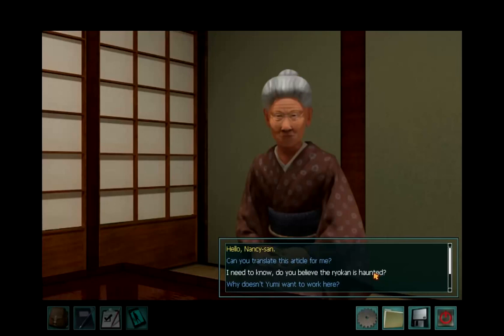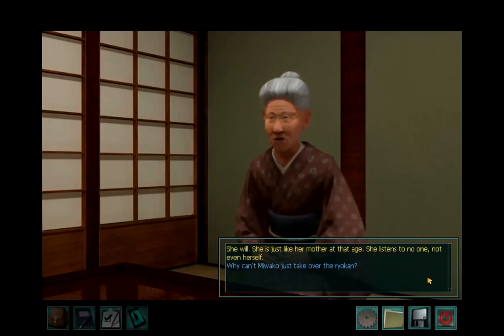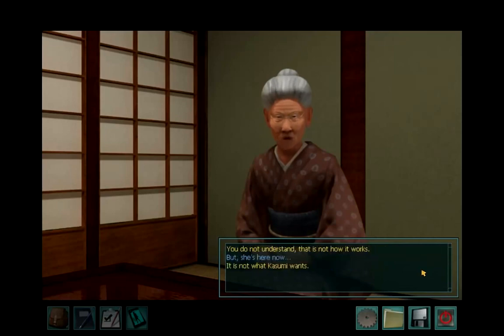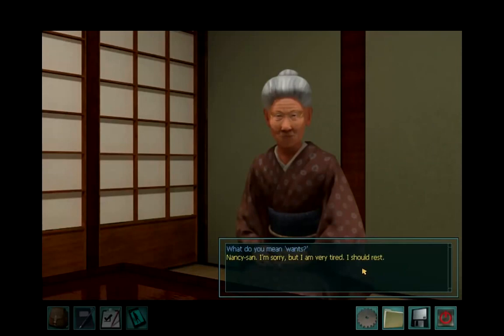Hello, Nancy-san. Why doesn't Yumi want to work here? She will — she is just like her mother at that age. She listens to no one, not even herself. Why can't Miwako just take over the Ryokan? You do not understand — that is not how it works. But she's here now. It is not what Kasumi wants. What do you mean, wants? Nancy-san, I'm sorry, but I am very tired — I should rest.